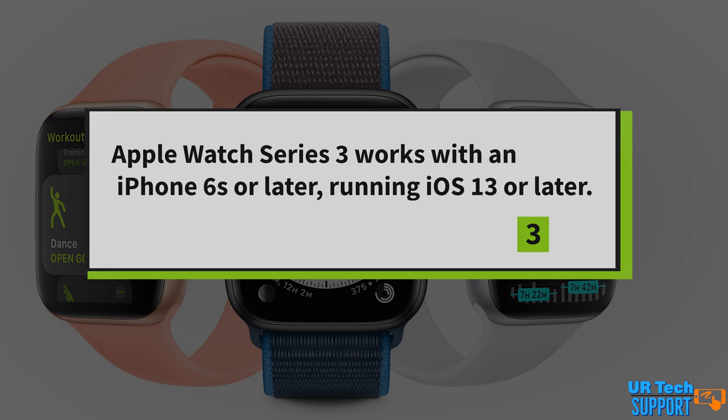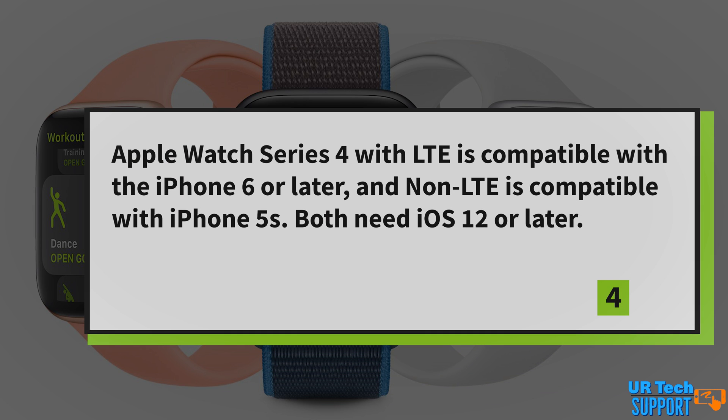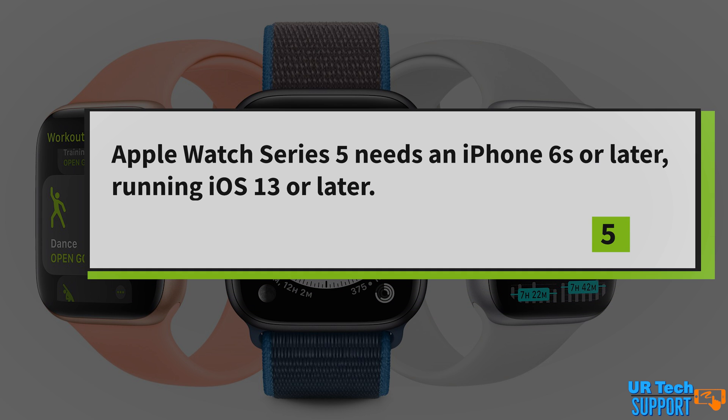If you buy an older version of the Apple Watch Series 3, you can probably get it to work with an iPhone 6, but there's no guarantee it's going to pair, so you might want to stick to a 6s to be safe. The Apple Watch Series 4 also has two models — LTE and non-LTE. The LTE version works with iPhone 6 or later, and the non-LTE version works with iPhone 5s or later. Both require iOS 12 or later. Finally, the Apple Watch Series 5 must be paired with iPhone 6s or later running iOS 13 or later.